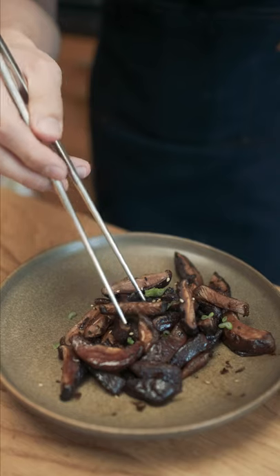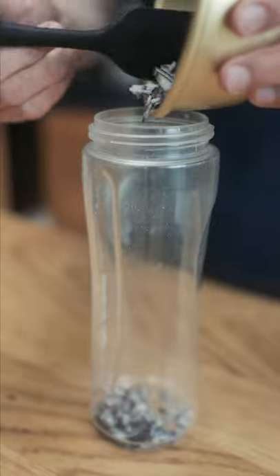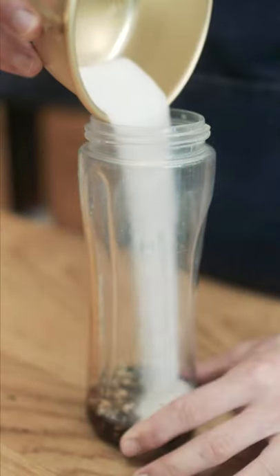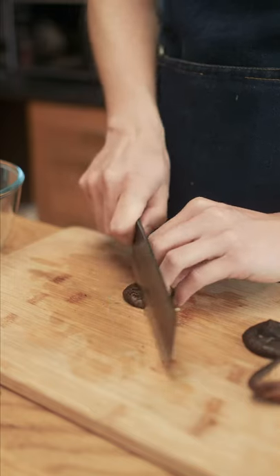Another quick and easy Korean side dish today is bulgogi shiitake mushrooms. First, let's make the marinade. To a blender, I'm adding onion, ginger, garlic, soy sauce, sugar, sesame oil, and a dash of vinegar, then blending that together until smooth.